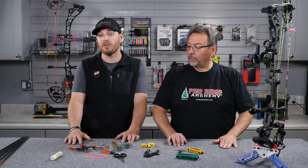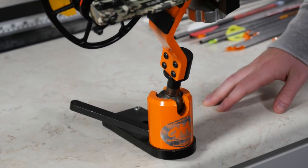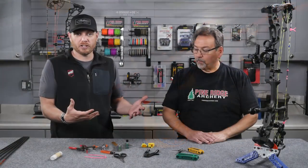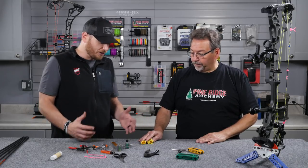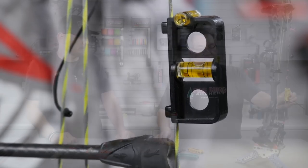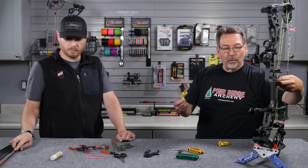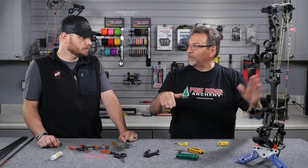If you want to replace your D-loop, the first thing you're going to need is a bow vise — you can see one here behind me. We've got a Halon 32 here in the vise. There are a bunch of different vise styles out there in the market; this is just one of them. Once you have a bow vise to hold your bow, first thing you're going to do is put your bow in the vise, then you're going to want to level the bow. Generally with any bow leveling kit, you get two levels. The larger level goes on your string to center the bubble, and then on the end of your arrow with the rest up. Make sure they're both level — that's a good starting point for your string level and arrow level.